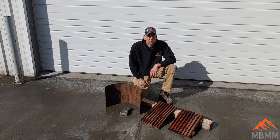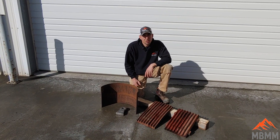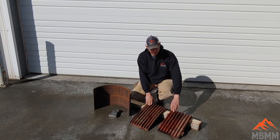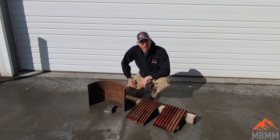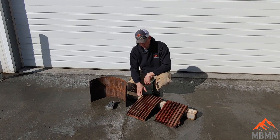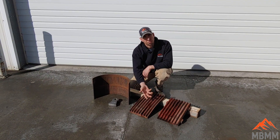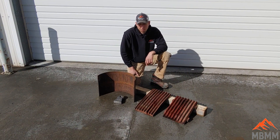I wanted to talk a little bit about the spare parts for all the machines — we carry all the spare parts in stock. These are spare dies for the jaw crusher — spare jaw plates — you have the stationary jaw and the swing jaw here and they're very easy to replace, just a couple of bolts. Also, these jaw plates wear mostly from the bottom half, so as they wear you can remove them, flip them over, and get a whole new set of life out of them. They have two wear surfaces you can flip.